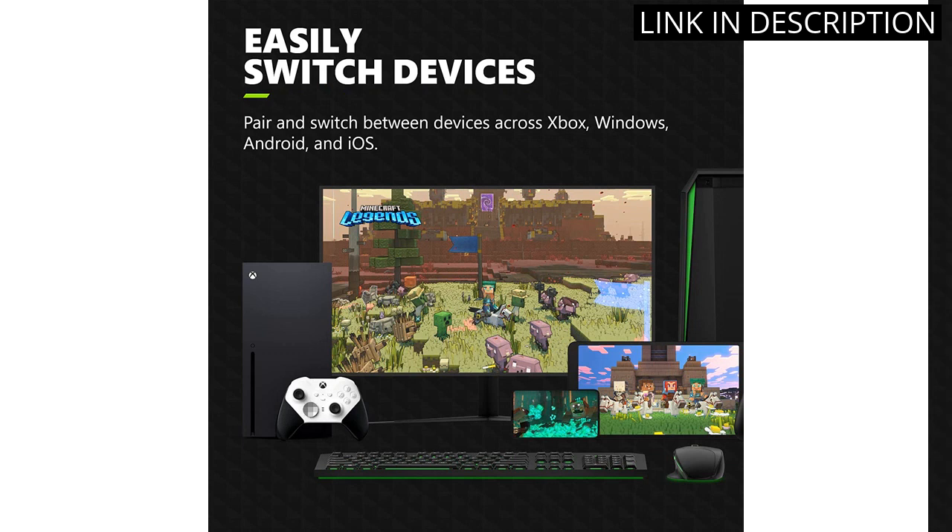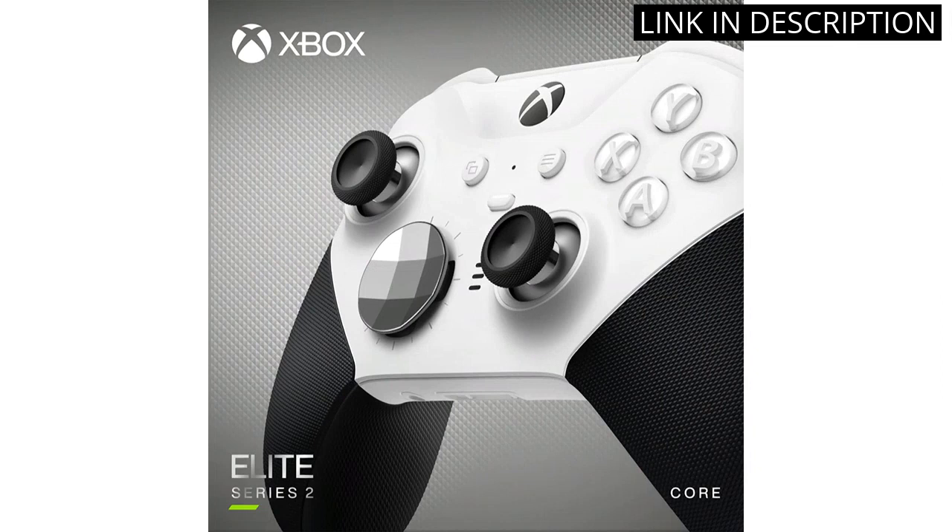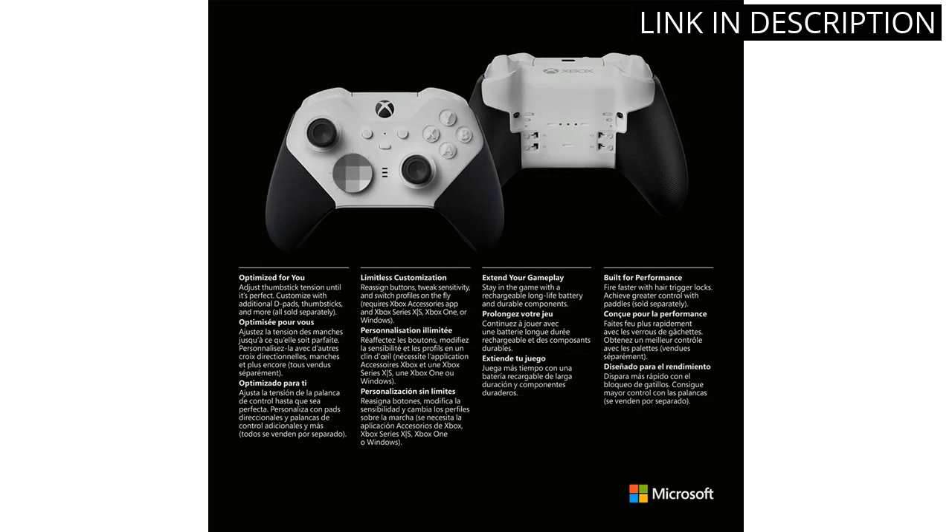The controller is also wireless, allowing for easy and comfortable use. Overall, I highly recommend the Xbox Elite Wireless Controller Series 2 Core to any serious gamers looking for a high-quality and customizable controller.